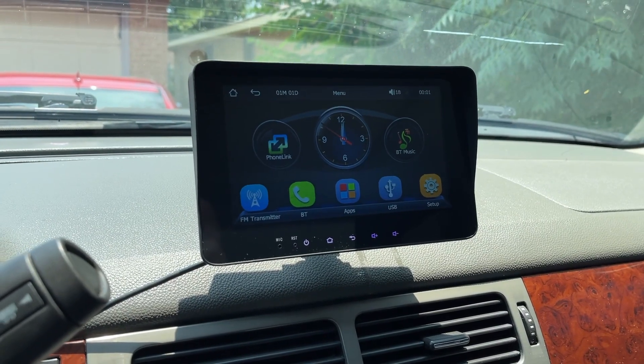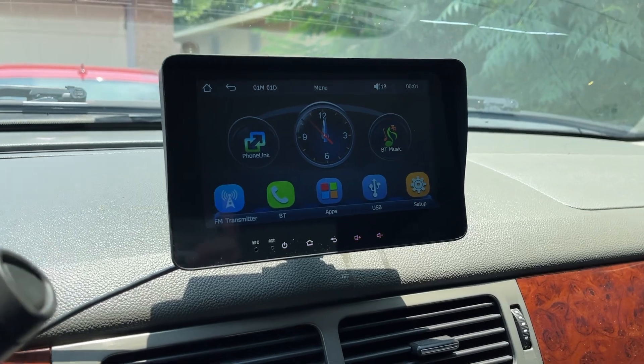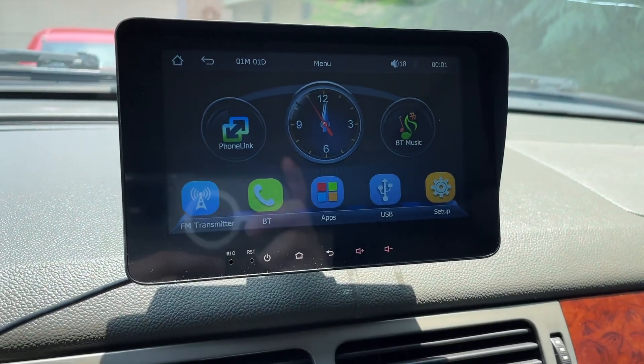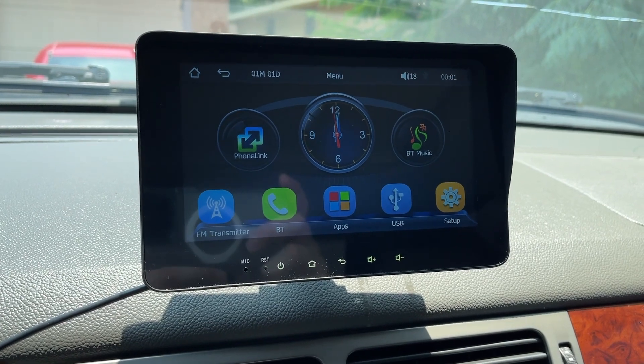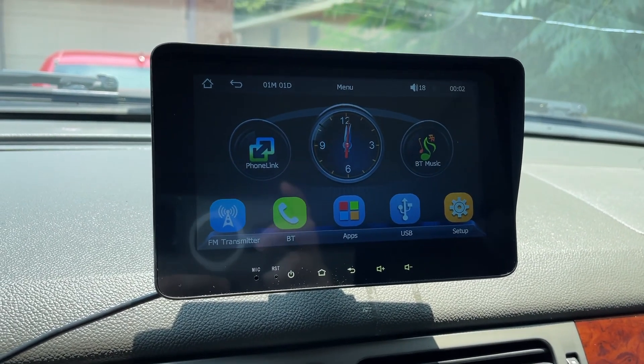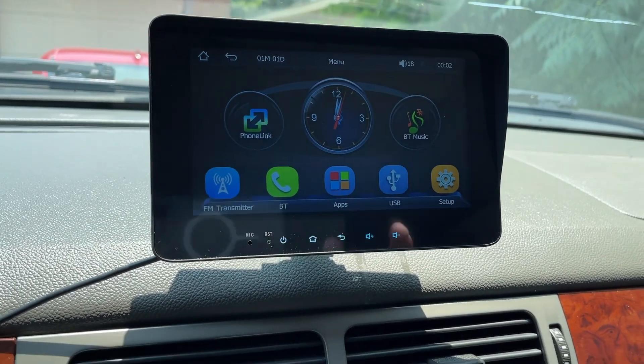Alright, so I got it all plugged in and it's running off the cigarette lighter. As you can see, it has a little clock in the middle, phone link, Bluetooth, music, setup, FM transmitter, Bluetooth in the bottom, apps, USB, setup.